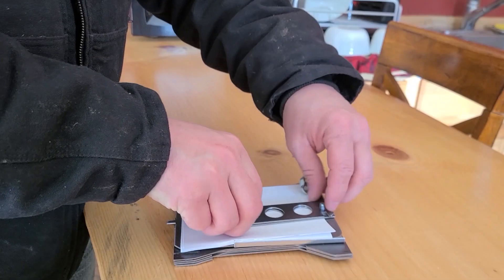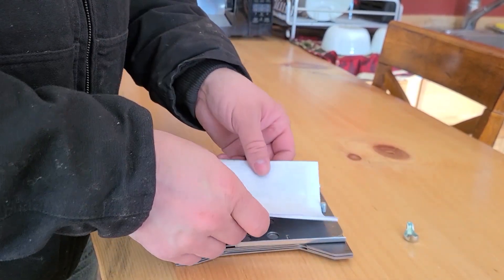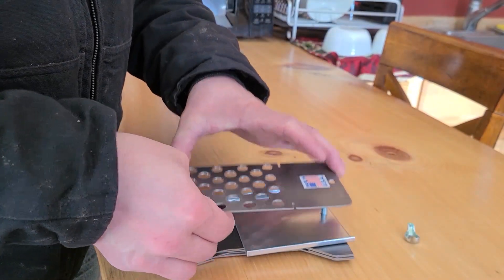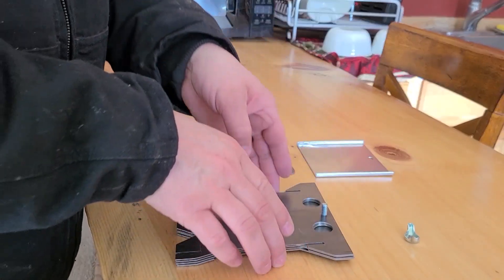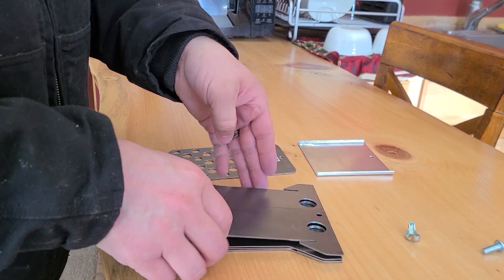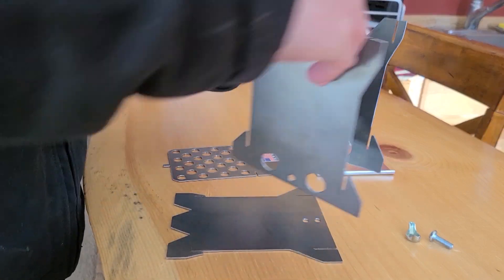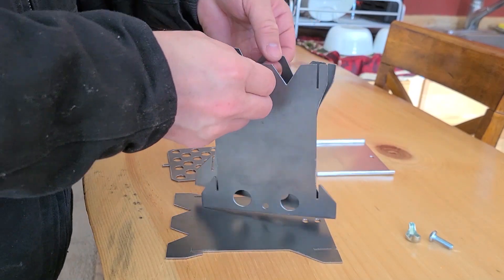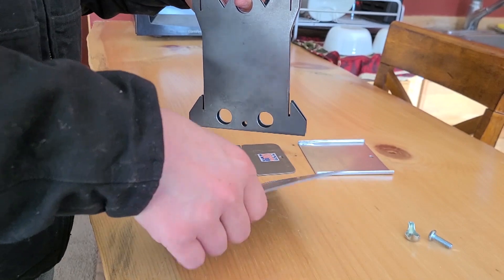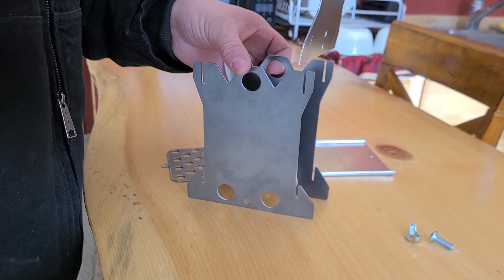Let's take this thing outside and fire it up. These are your top two plates — this goes on the inside of your stove, this goes on the bottom. Basically you have two matching pieces and they go on your sides. Everything just goes together like a puzzle.